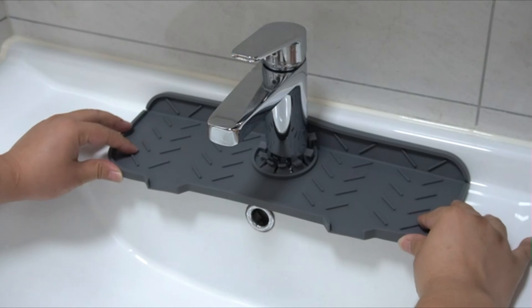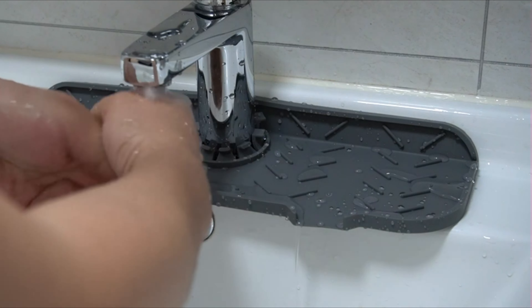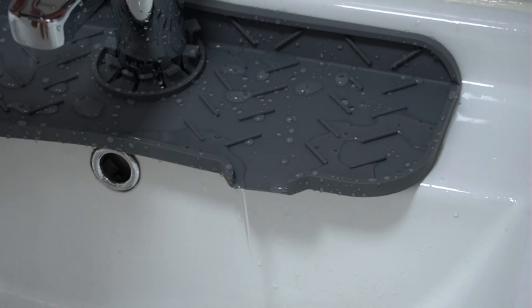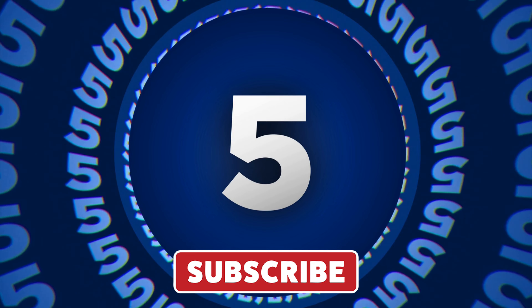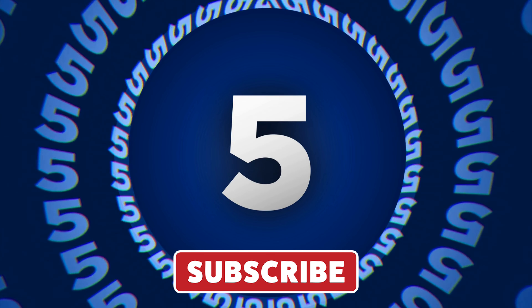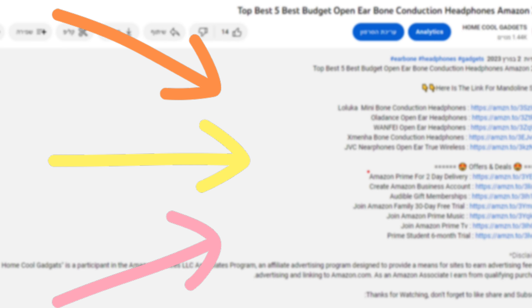In this episode, we'll explore its ingenious design, discover its multifunctional capabilities, and unveil how it simplifies your daily kitchen tasks. To save your time and money, we've completed our research and reviewed five different models of silicone draining mat on the market. You can see the links to the products in the description of the video below.